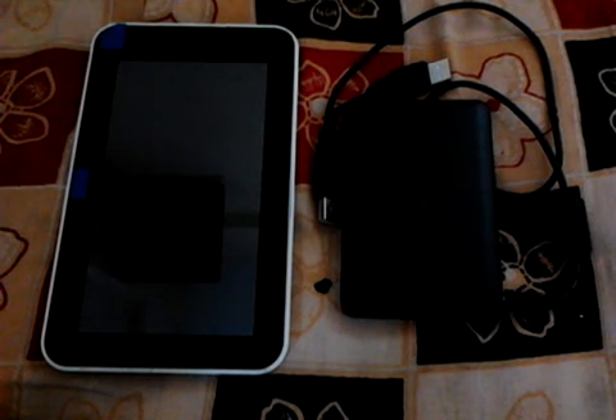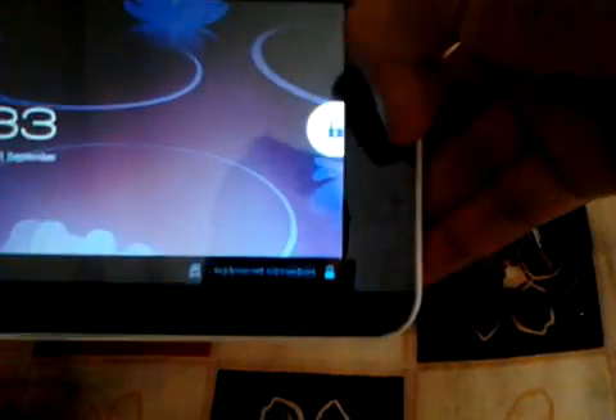Hi everyone, today I will show you how to connect a hard drive to an Android Ice Cream Sandwich tablet using a USB cable with a supplementary power USB connection. The external hard drive derives power from the PC USB, and the power required is 5 volts, but when we connect it to an Android Ice Cream Sandwich tablet there is a problem.